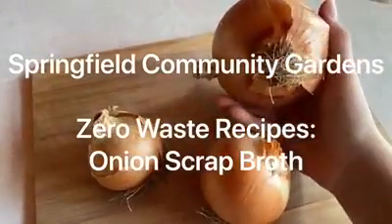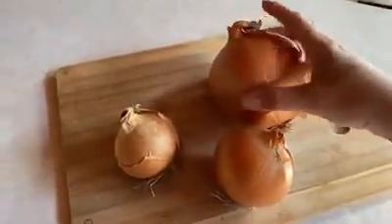Hey guys, it's Rachel with Springfield Community Gardens and today we're going to be talking about zero-waste onion scrap broth.